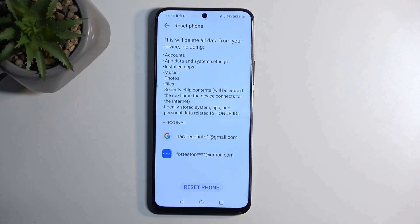Otherwise, whatever you'd like to preserve will be removed by this process and this cannot be undone. Now with that being said, we can select Reset Phone.